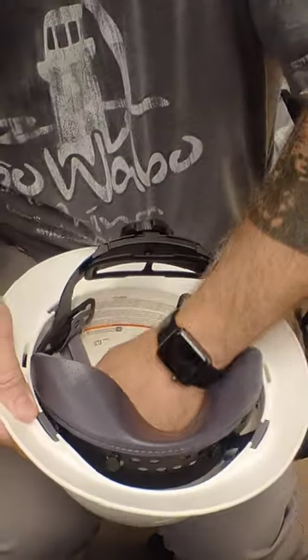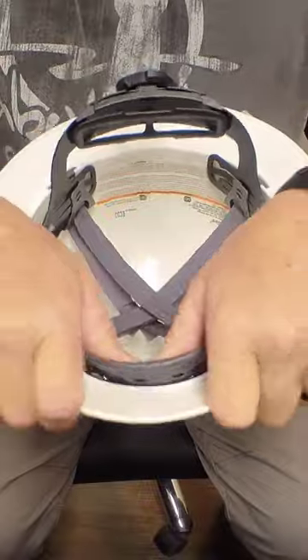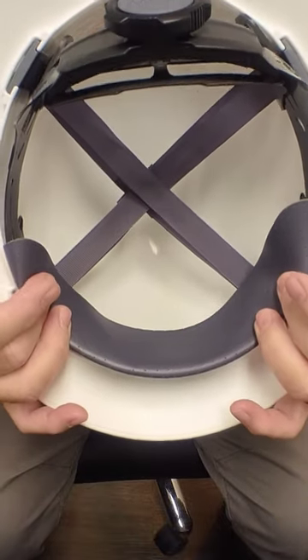Everything is working right. And then kind of work the brim. But then you look and you have a very well laid out suspension system.